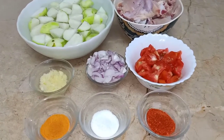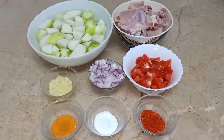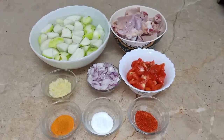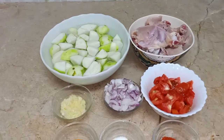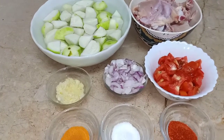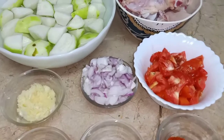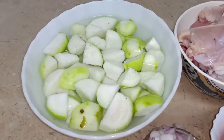Today I am making tinday gosht. It is very fun and it is a popular dish. I will tell you a few things about tinday before we start cooking.